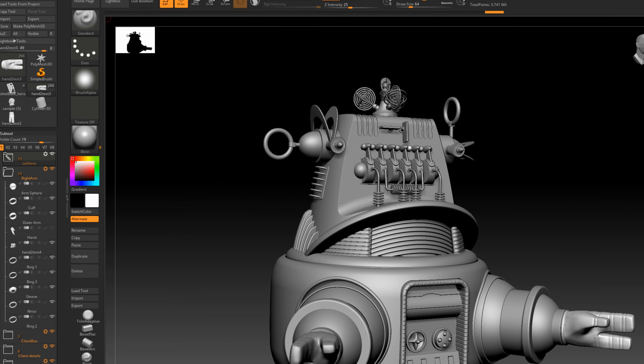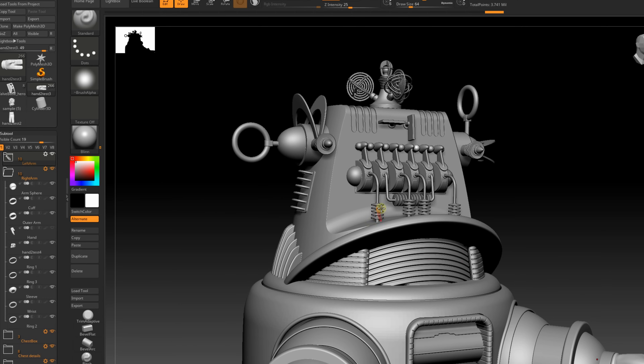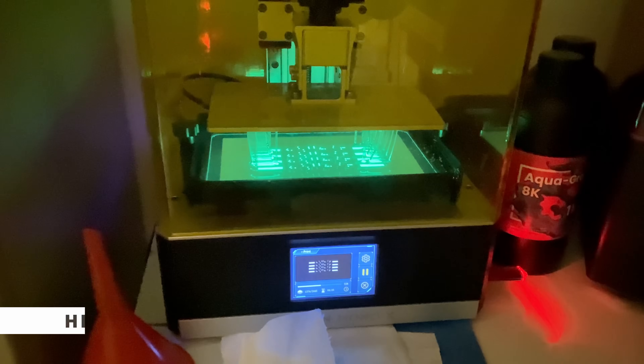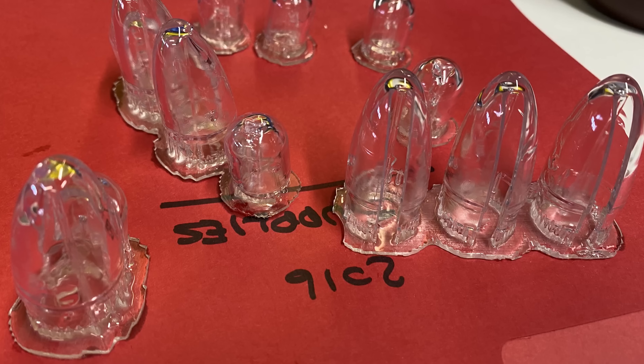I will be making adjustments to some parts to better fit the animatronics inside. I started work printing a lot of the head details. I found a great clear resin made by Resione called G217. This stuff is super clear, won't yellow, and it's tough plastic. After printing several pieces, I knew this was going to work for all the clear parts.